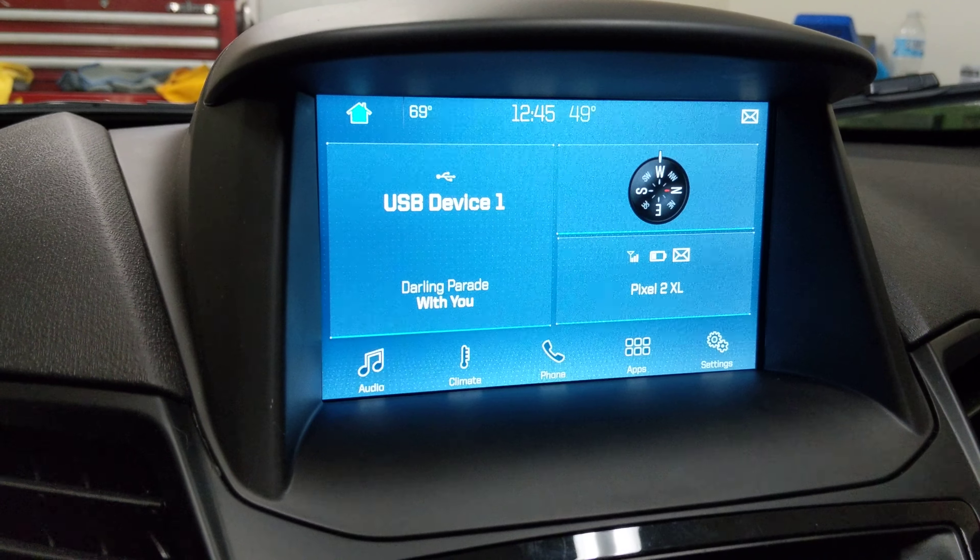What I have done is added this right here. It says 69 degrees — that is your climate temperature setting. I've added it to where it'll display the temperature as you're changing it, and that is done by simply adding your climate button, which our Fiestas don't come with from the factory.